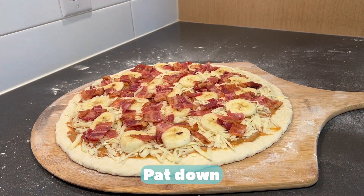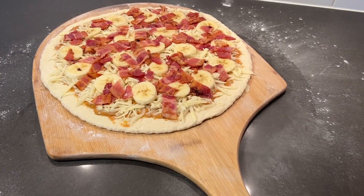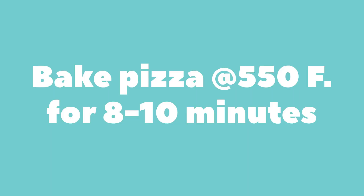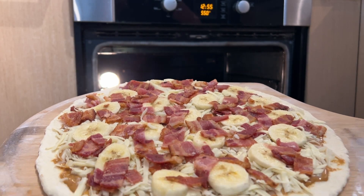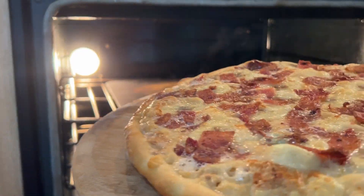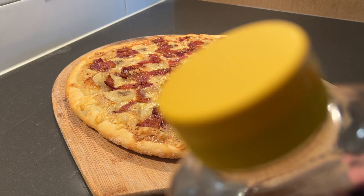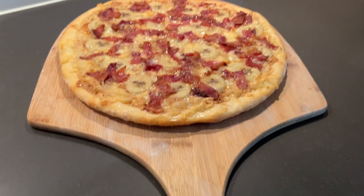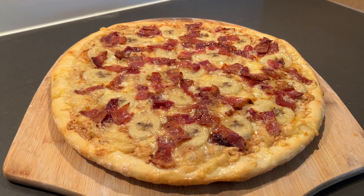Hot chicken — pat down. Bake pizza at 550 degrees Fahrenheit for 8 to 10 minutes.